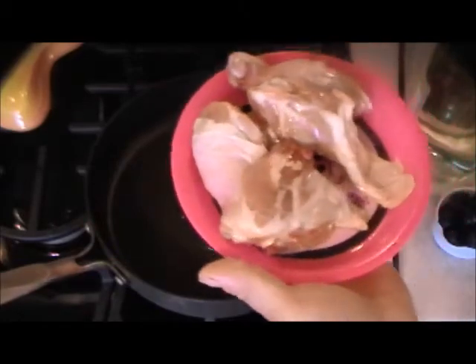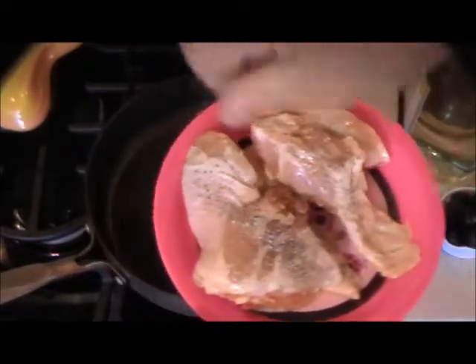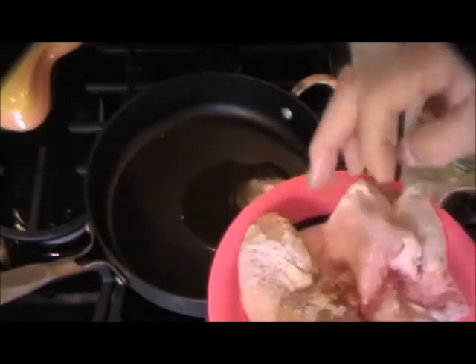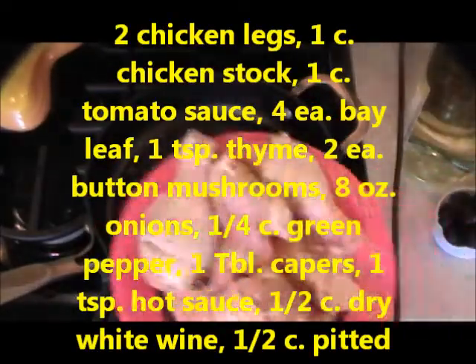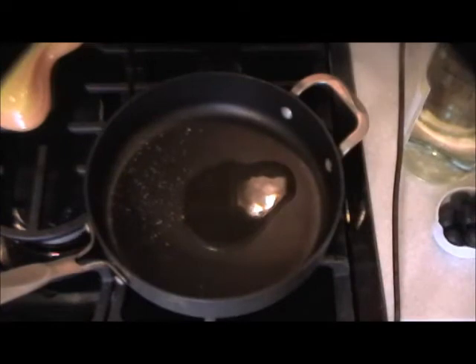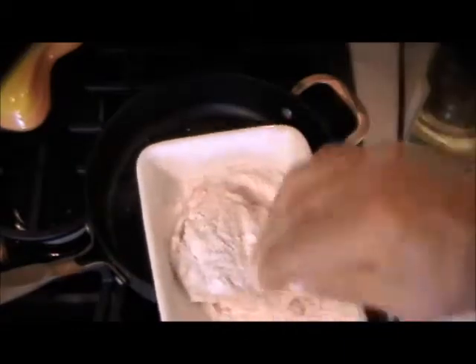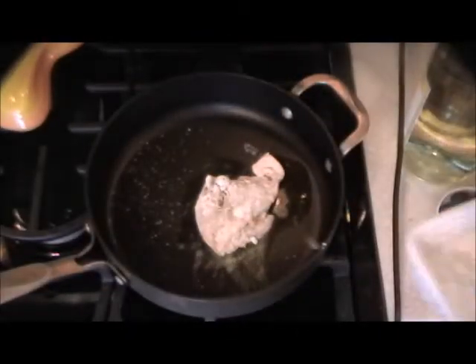First thing we're going to get out of the way is the chicken. Sometimes I sauté everything together, but this time we're going to sauté the chicken first, even though we're using hot sauce. Season this with a little salt and pepper, sea salt. After we give the chicken a little color, I'm going to put in the vegetables. After the vegetables brown up a little bit, we're going to add liquid and flour the chicken — you don't have to, but it helps the sauce. If you want to go gluten free, just use corn flour or cornmeal.